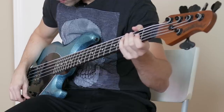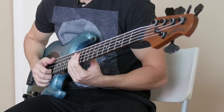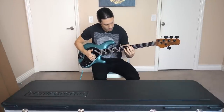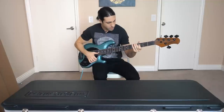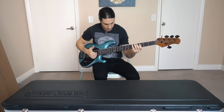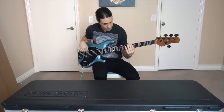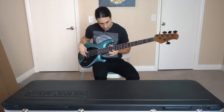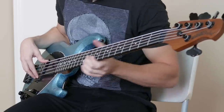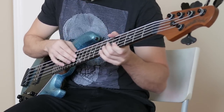Let's keep everything flat here and put this in the parallel position. The action's pretty high on it, so it's a little bit hard to slap right now. I'm definitely going to have to do a little setup and adjust this.